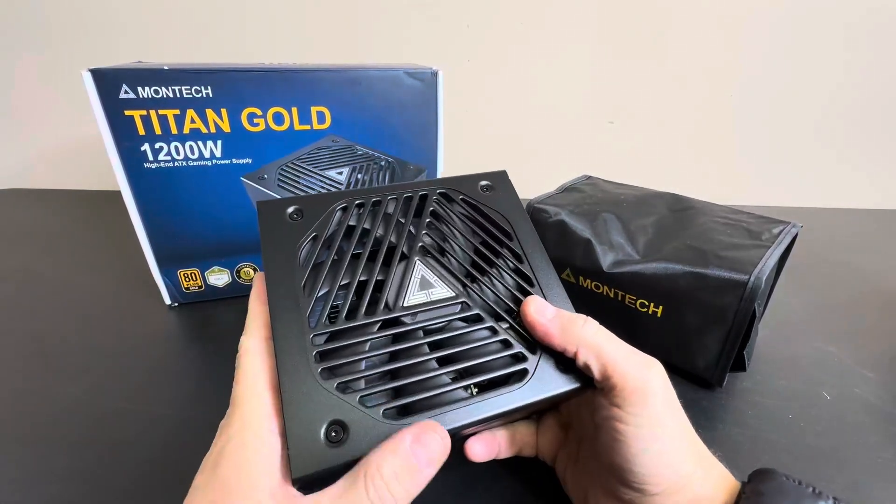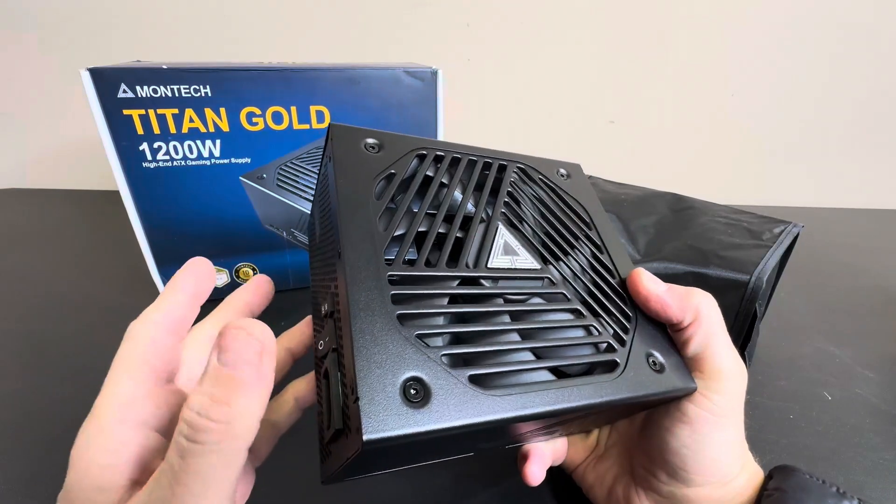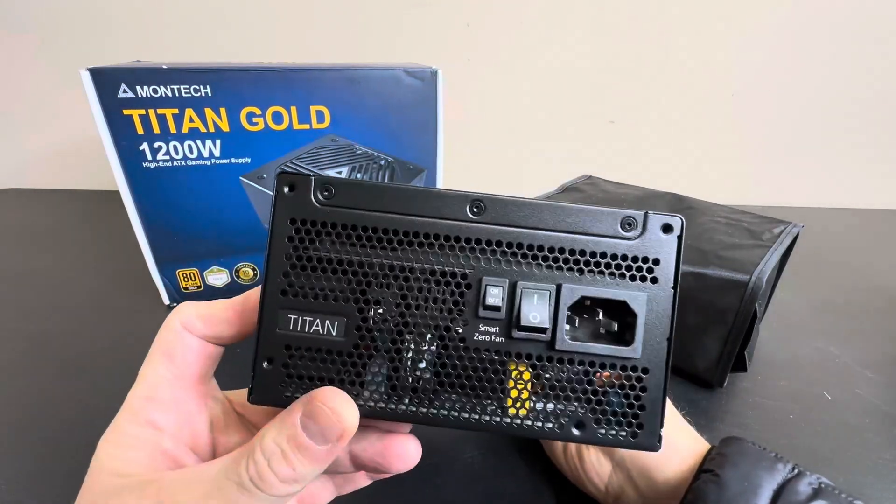Hey everyone, today we're taking a closer look at the Montech Titan Gold 1200 watt high-end ATX gaming power supply. This thing is awesome.